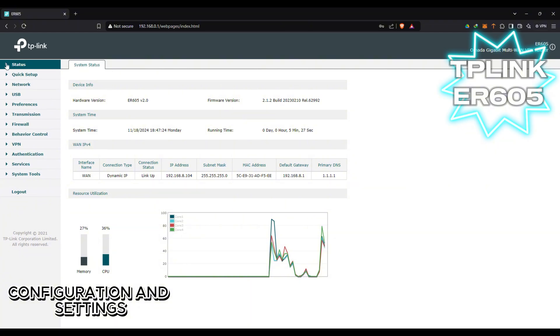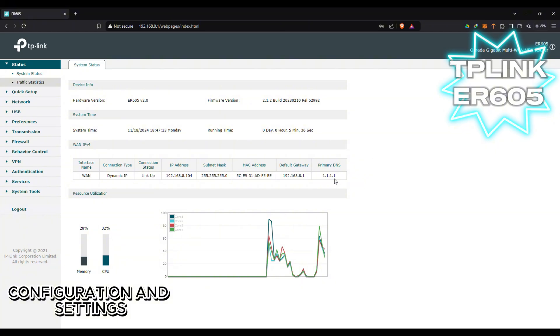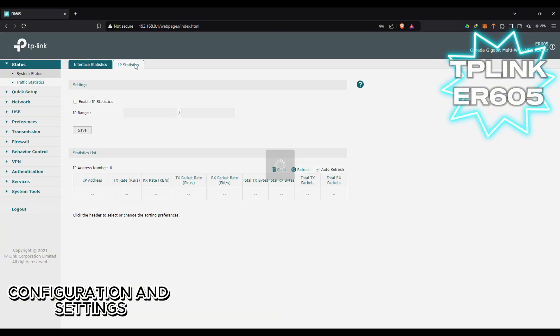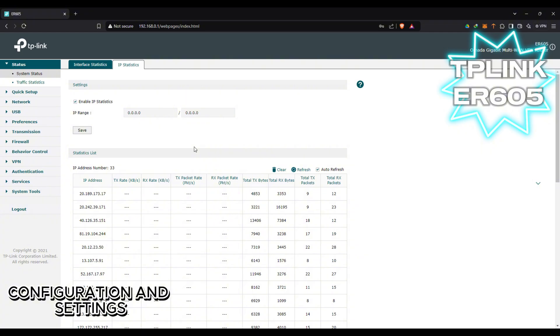Let's proceed to other settings. Here is the status — the system status. It shows all the details and all the IPs. We also have the traffic monitor showing all the traffic that goes in and out of our router.